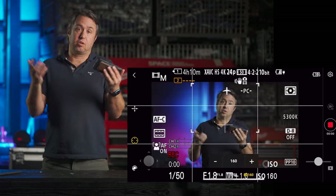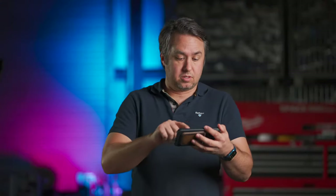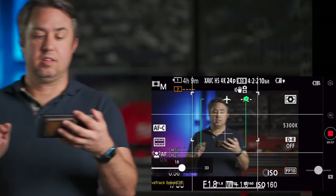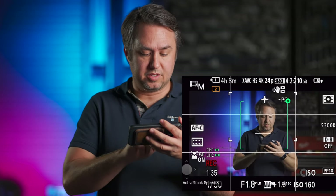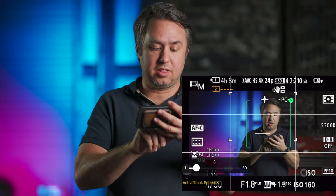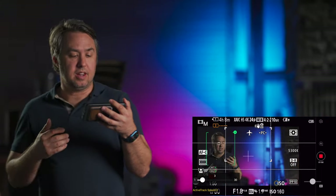The button on the right records. To have the gimbal track something or someone, just touch the screen and drag a box around the subject and it'll lock on. If it starts to waggle — which can happen with longer focal lengths — after you start a track there's an ActiveTrack speed slider on the lower left. If the gimbal is swinging back and forth wildly, crank that speed way down. Set it low and you've got yourself a handy cameraman to follow you around.